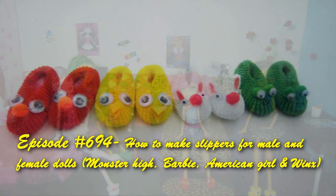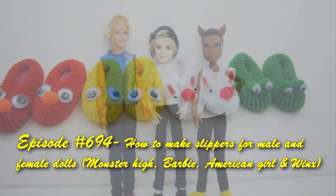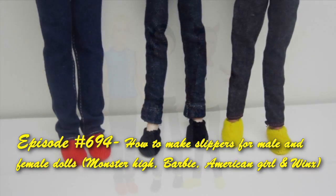Welcome to SimpleKidsCrafts.com, episode 694: how to make slippers for your male and female dolls.